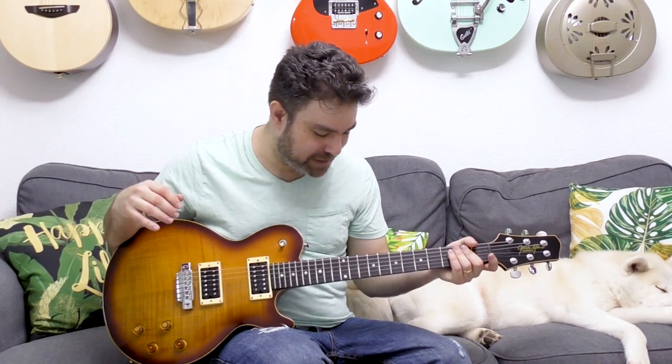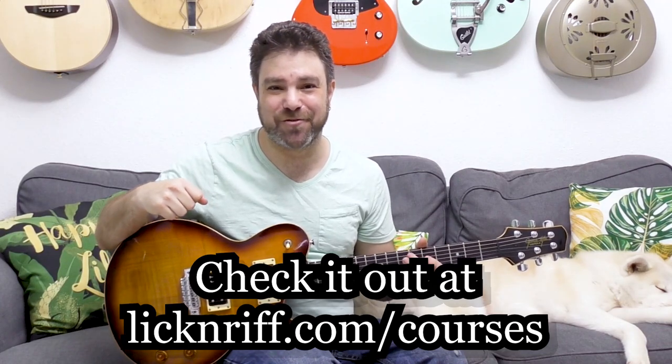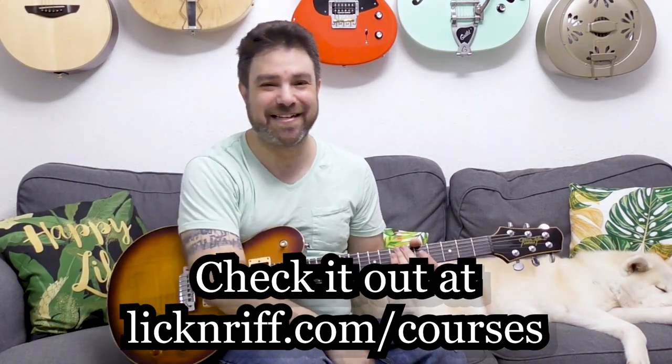It's just fun to sit around at home and try to see what you can get away with bending-wise, because you might stumble on an entirely new way to express bending on the instrument. Thanks to Steve Morse and Greg Howe, we have several bending expressions we can steal — and you might discover the next one. Subscribe to the channel if you haven't already, and I'll see you in my courses program at lickandref.com/courses, and in the next lesson. Bye for now.